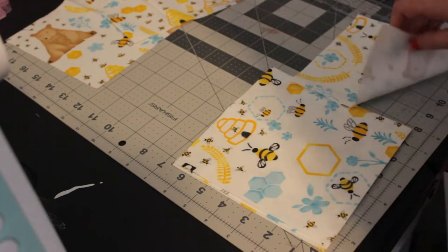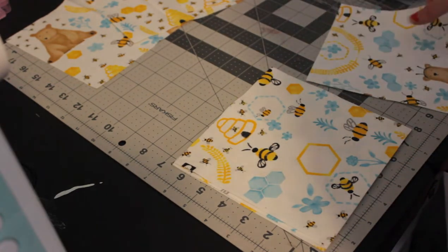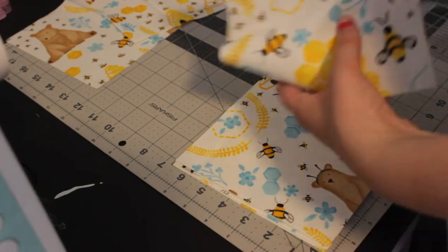I bought two large patterns, so that's why I'm doing eight and eight. If you have one large pattern you want to use, cut sixteen. I'm just doing eight and eight because that's what I want to do.